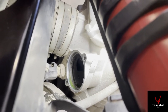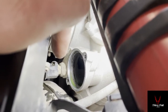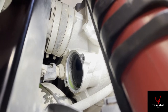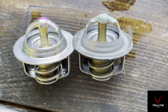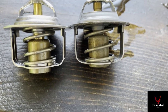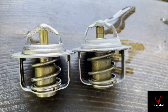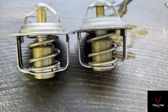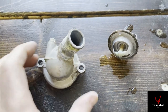The thermostat is out. The temperature sensor is in behind there — that's what kicks the relay over to turn the fan on. I didn't want to touch it if I didn't have to. Looking at the two thermostats side by side — old one on the right, new one on the left — the old one on the right actually appears to be open a bit, which would indicate the pin is hanging up. Good thing I replaced it.